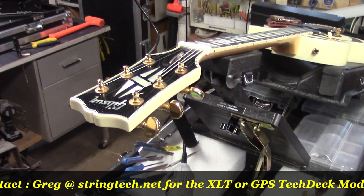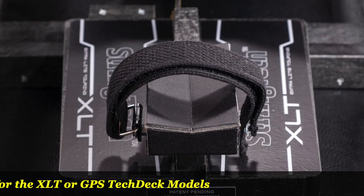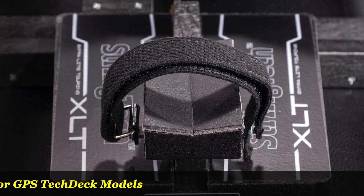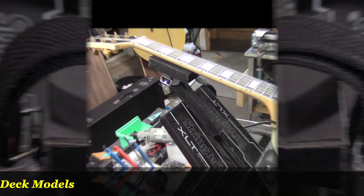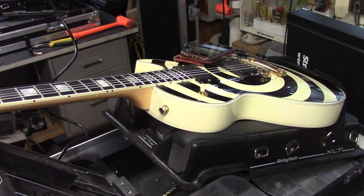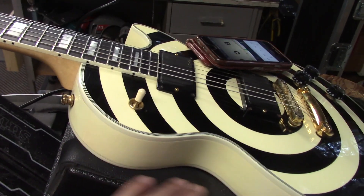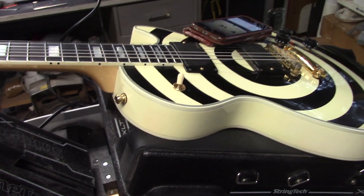The Zach Wilde guitar — this entire job was done on the XLT unit. The actual case, the body platform, the body straps that you get with it — on both models we offer a leather upgrade for $37.75, and pretty well everyone's going for that. It goes over the foam on the body platform.